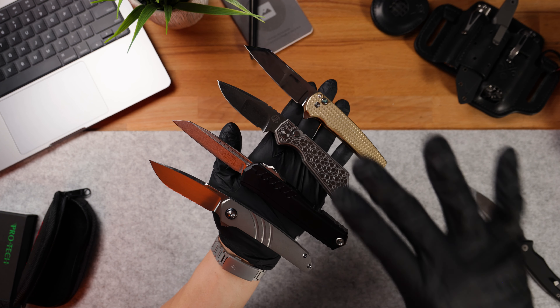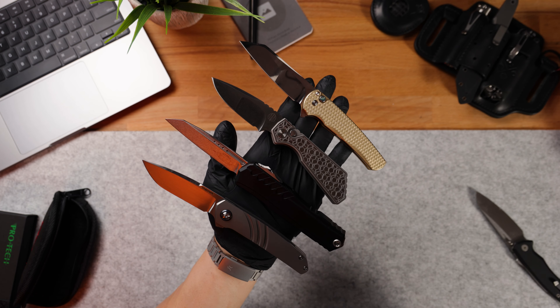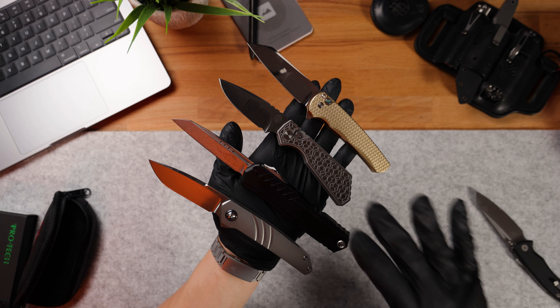Every single one of these knives is special in their own unique way, and I want to know which one is your favorite. If you didn't have to pay for any of these, which one would you pick? Let me know in the comment section below. A huge shout out to House of Blades for sending these out so I could take a look and admire them — these are going to go back to House of Blades after I'm done making content on them. I hope you guys enjoyed this quick unboxing. Thank you guys so much for spending your time with me today, and I guess we'll catch you on the next one. Peace out.